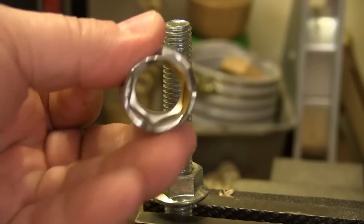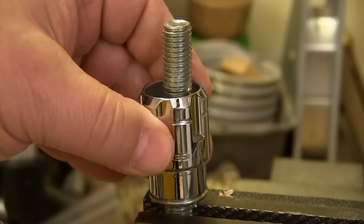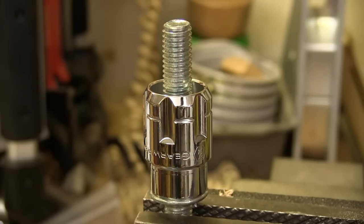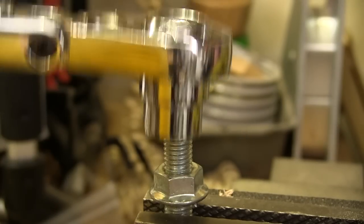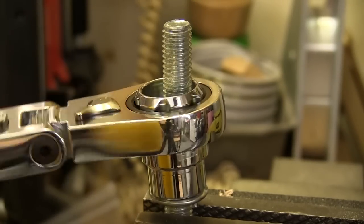The pass-through sockets work with just about any kind of fastener, but where they shine is when you've got a stud or a bolt that's got a long shank on it. You don't have to go looking for a box wrench. Just push the right socket into your ratchet and go to work. There's nothing to it.